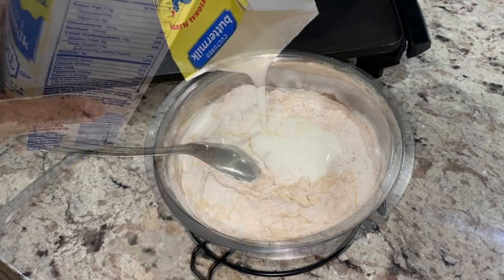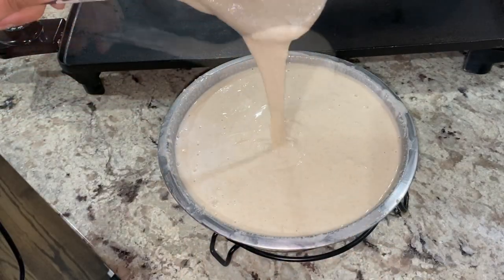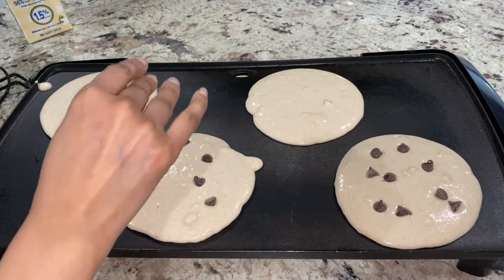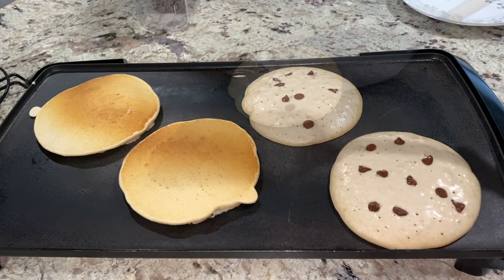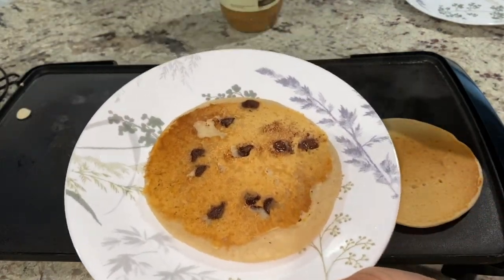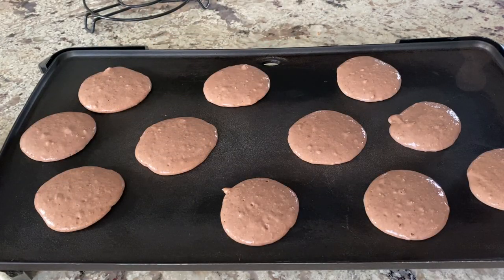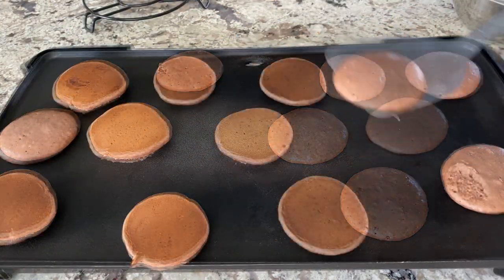Rinsing the buttermilk container with water and adding it back to the mix, then combining the two gently to form an overall smooth batter — a few lumps here and there are okay. My griddle is heating at 350 degrees Fahrenheit and I am plopping 2 small dollops of pancake mix on it to form 1 large pancake. Topping each one with a few chocolate chips and once small bubbles start bursting on top, it's time to flip them and cook on the other side for about a minute or two. Made another round of batter with mix and buttermilk and added 100% cocoa powder, which gave the batter a cute light dusky rose color. Preparing them in the same way as the regular pancakes.